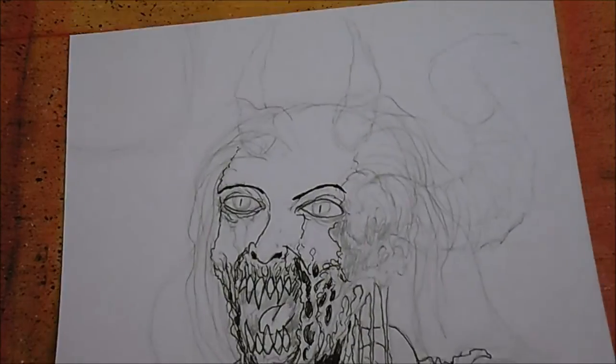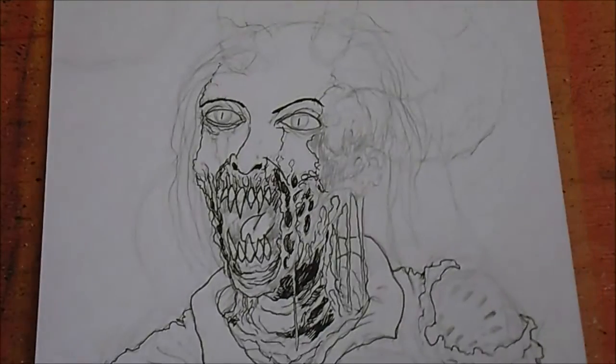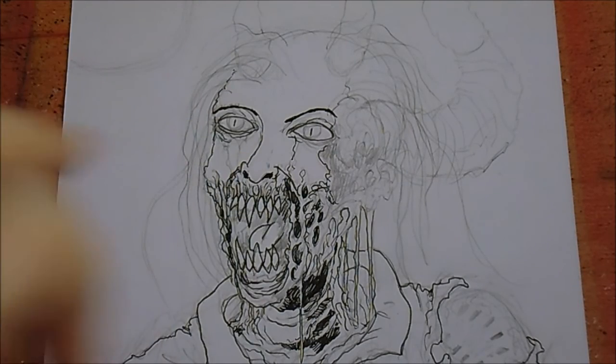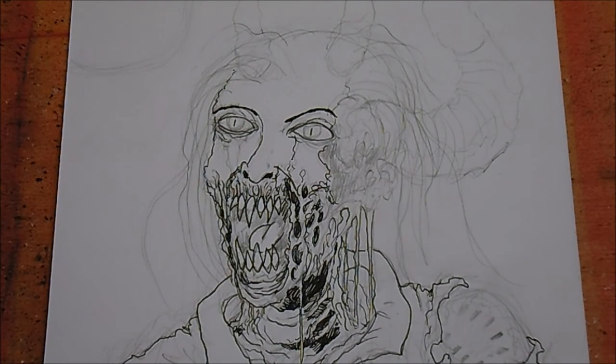Yeah, I think I'll leave it there - short vlog for today. Hopefully I'll come back tomorrow having inked all this done and I can begin to think about colors. I don't know whether to try airbrushing again and get it right this time, or I might just do Liquitex inks, a bit of painting, a bit of Copic marker work. Whatever calls for the color work I think I'll use whichever. Thanks for watching and I'll see you in the next video - cheers.